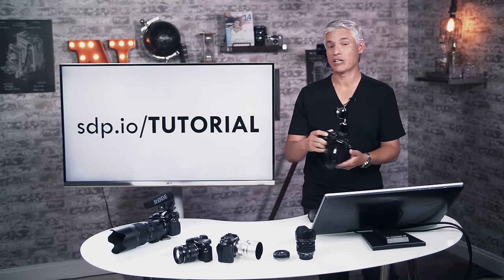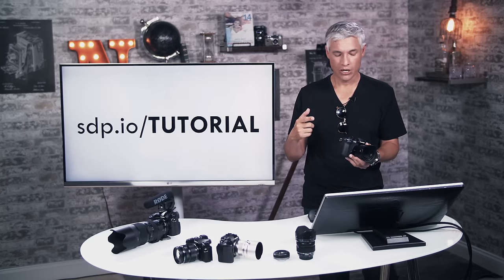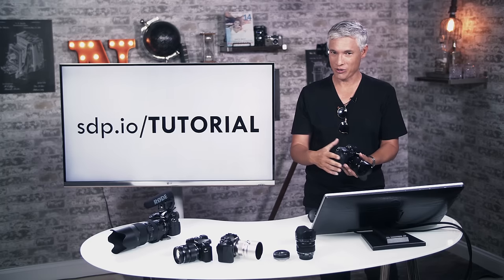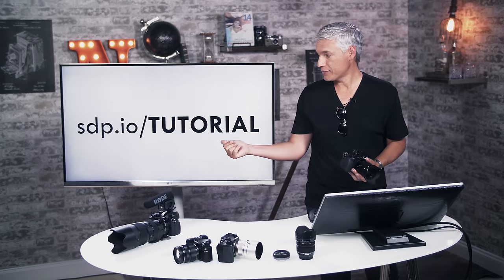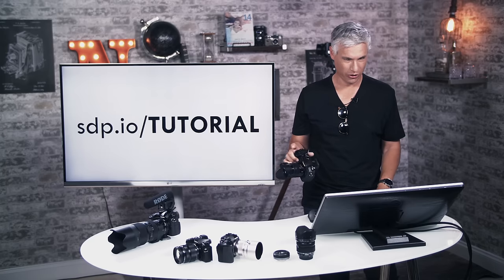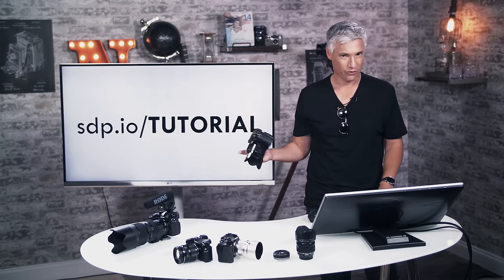I suggest you grab your camera and actually work through some of the stuff, because when you're actually filming or shooting something, it's going to be the muscle memory that makes it happen — your fingers kind of need to learn it. If you have a different camera, visit sdp.io/tutorial and you'll find tutorials for just about every camera out there.